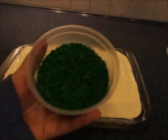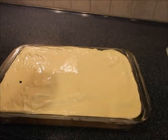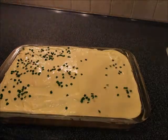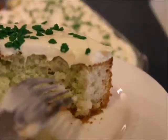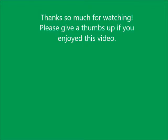I picked up these adorable shamrock sprinkles, so I'm just going to sprinkle some of them on top of the cake. And I'll see you all!